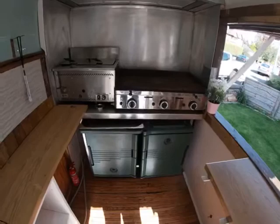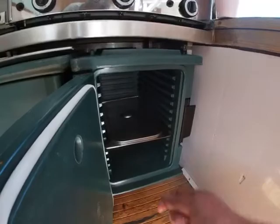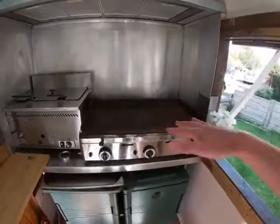Looking at the appliances and storage, we've got the Cambro ice boxes — there are two of these. If you open them up, I fill the bottom with ice blocks and then you've got the gastro rail system so you can get loads of trays in there with your burgers, skewers, whatever you want. I usually keep the vegetarian stuff, cheeses, or halloumi on this side.